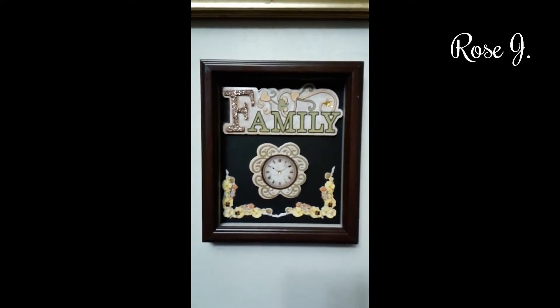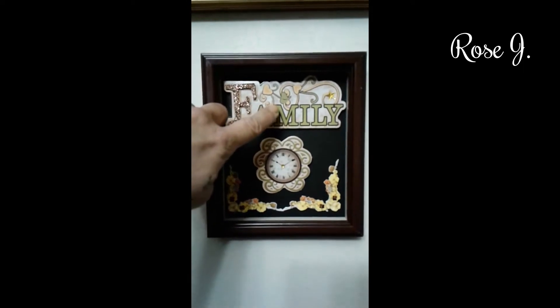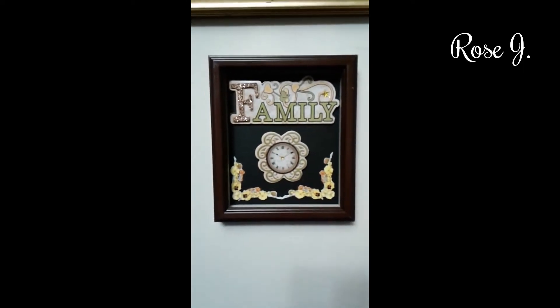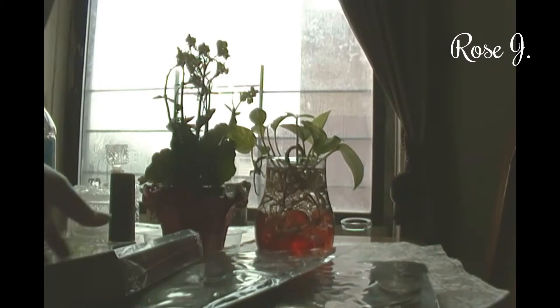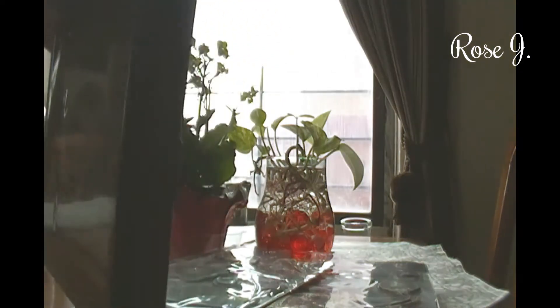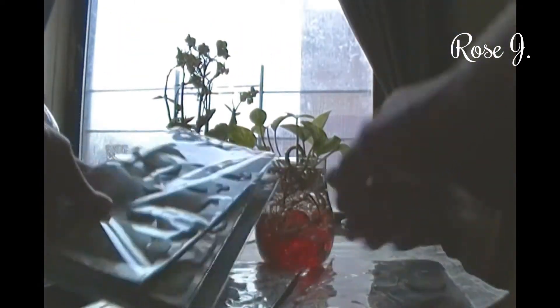If you'd like to see how I came up with this Dollar Tree Family Time Shadow Box DIY, just keep watching. Hello everyone and welcome. Today I bring you a DIY that is long overdue, and it's with this shadow box they sell at Dollar Tree. I'm sure you guys are all familiar, as well as stickers from the Dollar Tree.